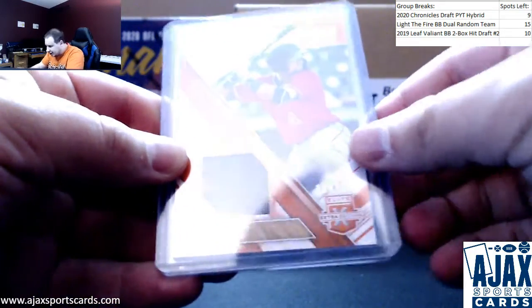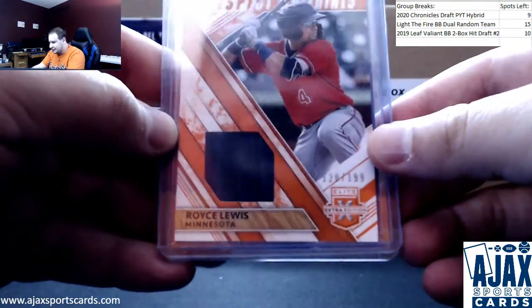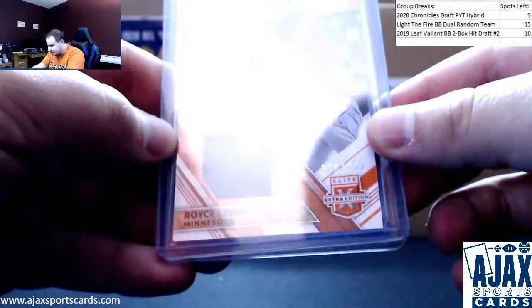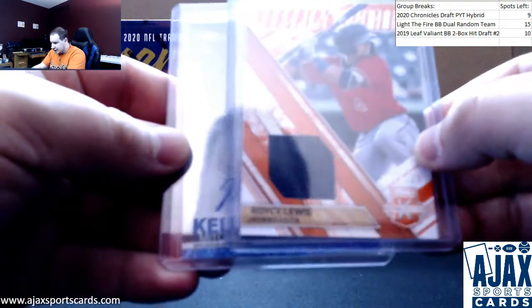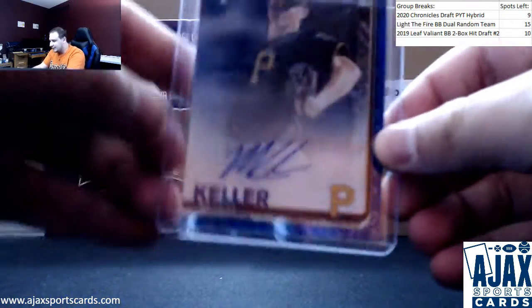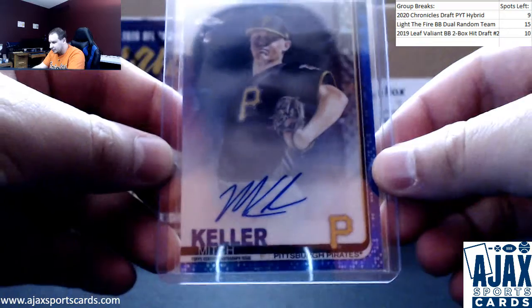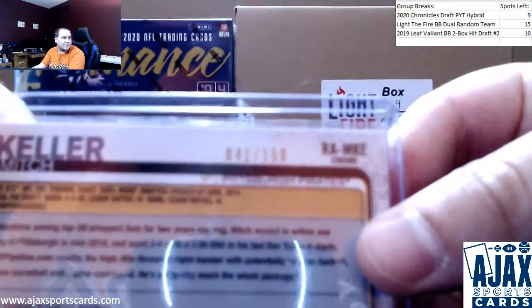Number two is going to be a Jersey Relic from Elite Extra Edition, numbered to 199 — Royce Lewis for the Minnesota Twins. Prospect Materials, numbered 120 of 199. And a Blue Refractor Rookie Auto from 2019 Topps Chrome — Mitch Keller for the Pirates, serial numbered 41 of 150.